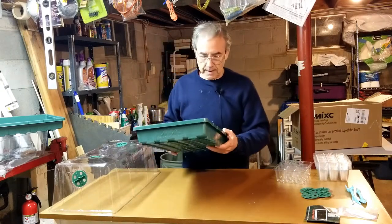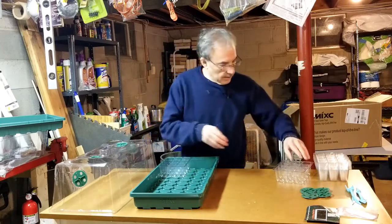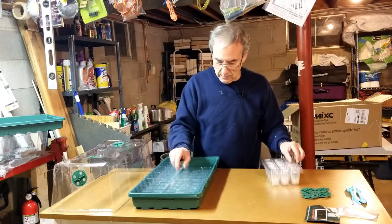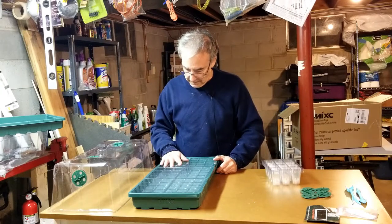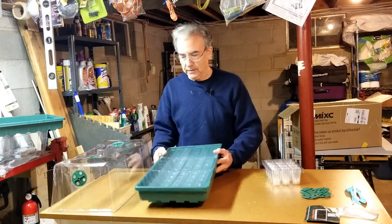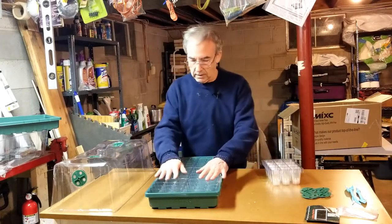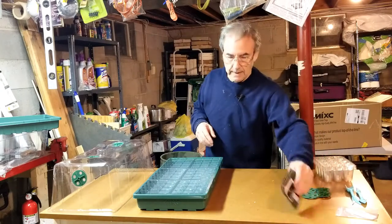The green tray has no holes in it, so any water drains into it from above. Each tray has a grid of 3 by 4 compartments, so that's 12 across and 6 rows — 72 per tray. With two units that's 144 seedlings or plants you can grow at once, assuming one per compartment.